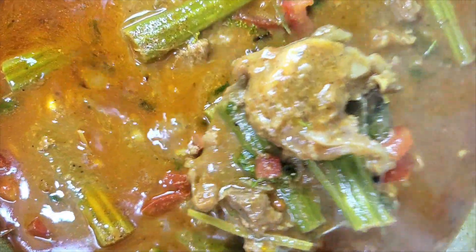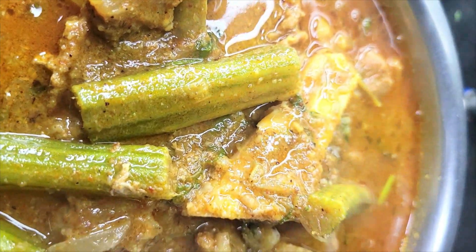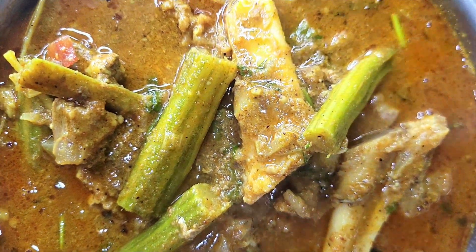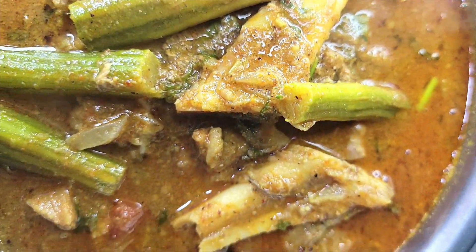Chapati — they are good taste. Try it again. Thank you.